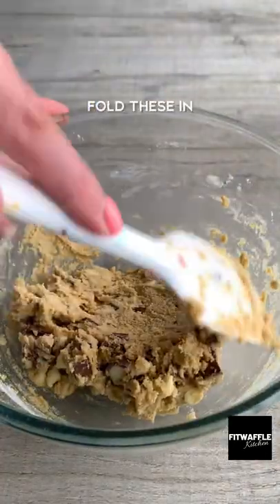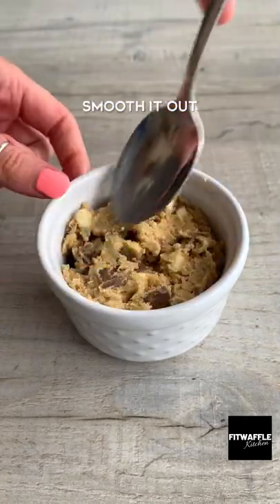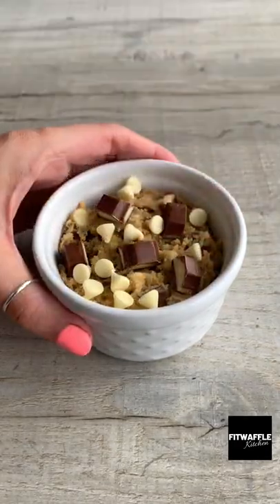Fold in chunks of Kinder and white chocolate chips then split it equally into two ramekins. Top with some more Kinder chocolate and chocolate chips then bake in the oven and serve warm.